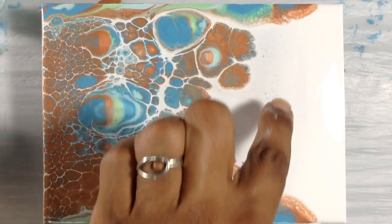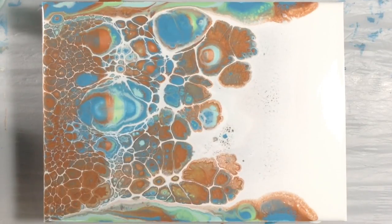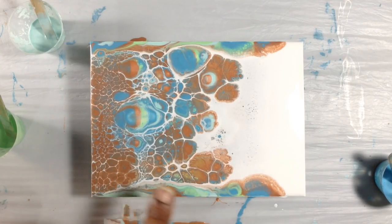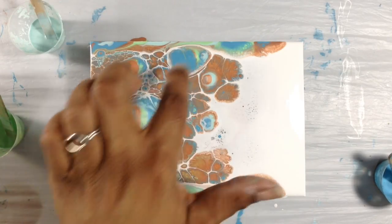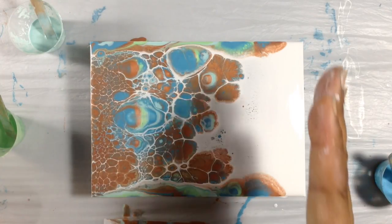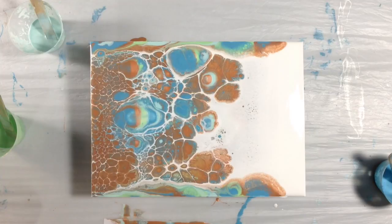Not really — some tiny little cells developed there, but it was an interesting experiment. So this was my first swipe. I think that maybe one of these colors had too much silicone, which is why this is happening. That's my guess. And I think in the future either I should press harder on the white and pull, or put less white.